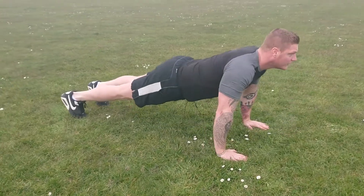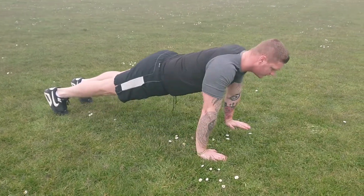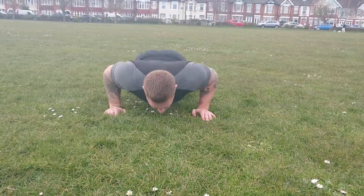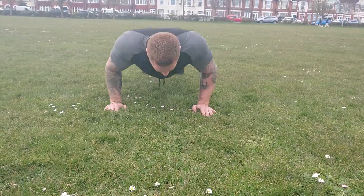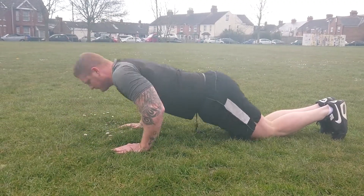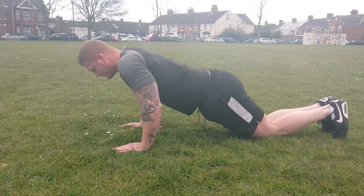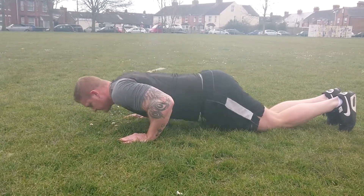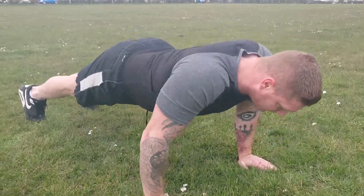Alright, the push-up. You need your hands shoulder width apart, toes on the floor, with your heel basically in a straight line to your head. Now you don't need to rush these — you can literally do them as slowly as you can, nice and controlled from the bottom to the top, as Ross is showing you right now. You can also do them with your knees to make it a little bit simpler for people who can't do push-ups.